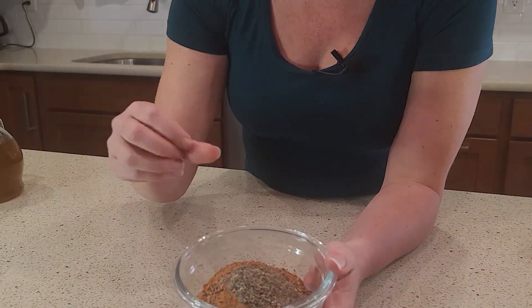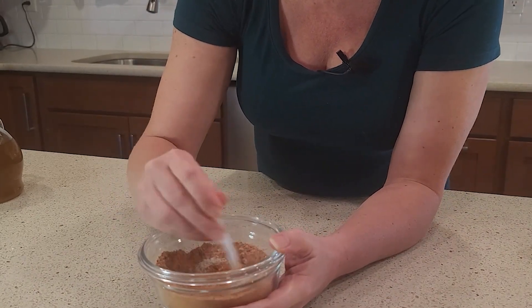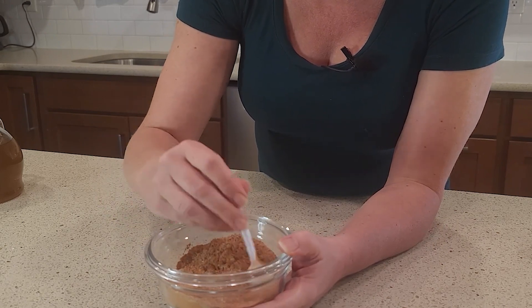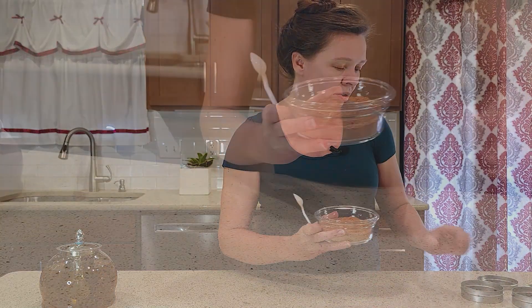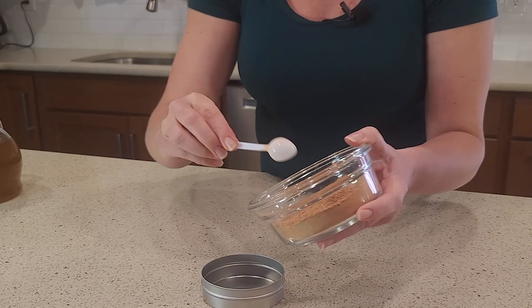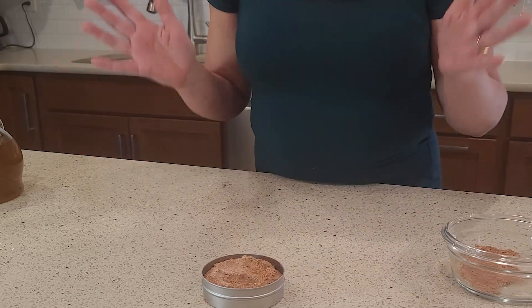Now that we have all of the ingredients, we're just going to stir it up until it's a nice even consistency. This will keep on my counter or in my closet for years, so there's no need to add any fluid. One of the problems with having your masks already mixed with the fluid is that's when you're going to have to start using a lot of chemicals and preservatives. Keeping it in its dry form, it will last forever. Once you have it all mixed up, you can add it right into your container with a lid. And that's all we have to do for our dried clay.